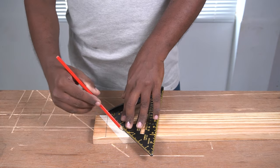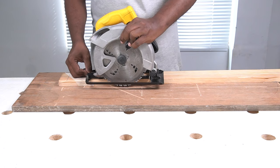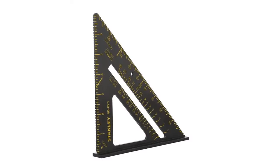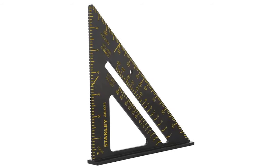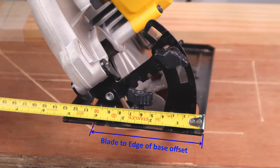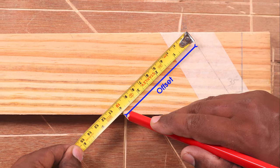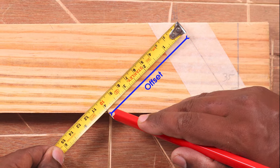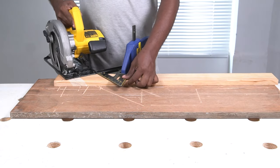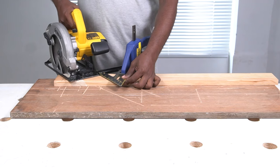If you don't want to use a speed square, use a T-bevel or an angle finder tool. Next, set the depth of the saw blade so that the blade makes a through cut in the wood. We'll be using the speed square as a straight edge for guiding the circular saw. To know where to place the speed square, measure the offset distance from the blade to the edge of the base plate. Transfer this offset distance from the line of cut to the edge of the wood. Fix the speed square at the point marked at a 45 degree angle. Now place the circular saw with the base plate flush against the speed square and make the cut.